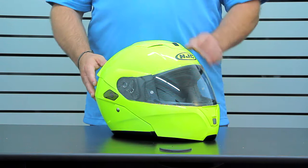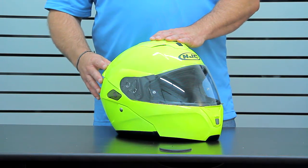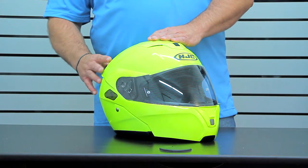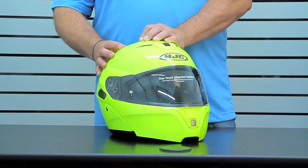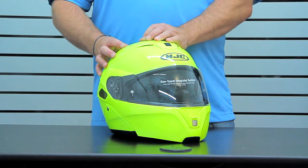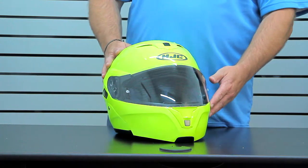Also integrated into the Symax 3 is an internal sun visor mechanism. It's in three positions — first position, second position, and third position — and then with one button touch it goes back up, and it doesn't slam; it's got dampeners on there to keep it smooth as well.